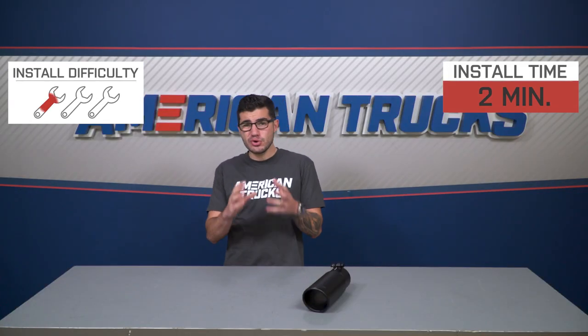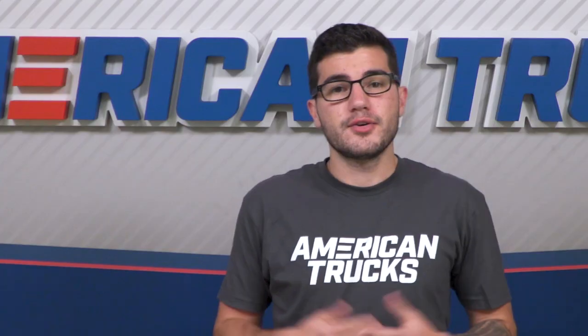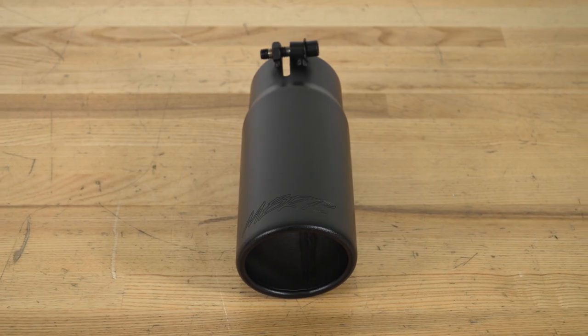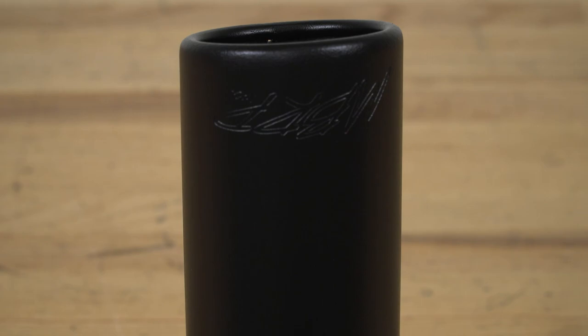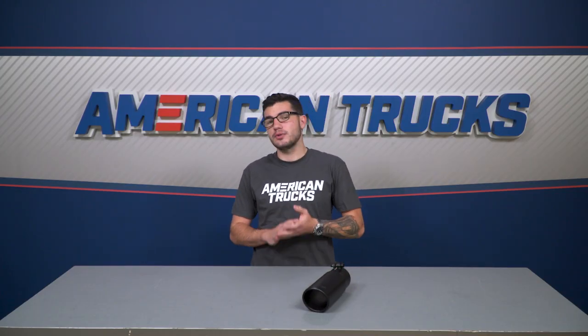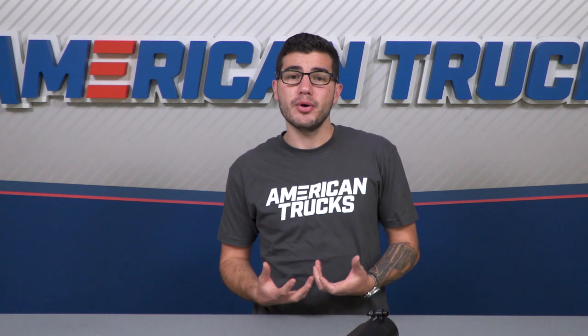The installation takes about two minutes, so it gets one out of three wrenches on our difficulty meter. If you're rocking an MBRP exhaust or any exhaust with a removable tip — one that is not welded on but clamped — then you can swap it out with this one for a more aggressive look. The satin black finish is a great option for any color truck, and the five-inch outside diameter is huge and super impactful on styling. It's all made from T304 stainless steel for the highest quality build possible on an exhaust component.